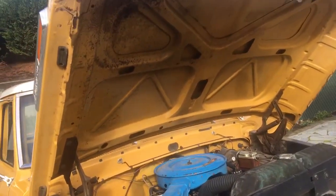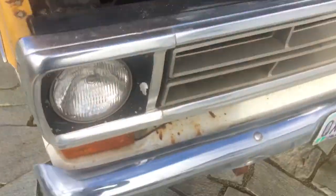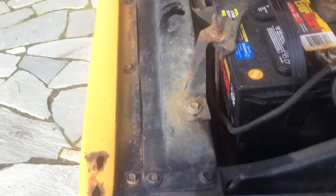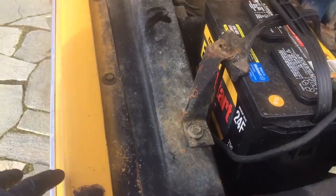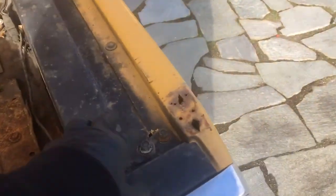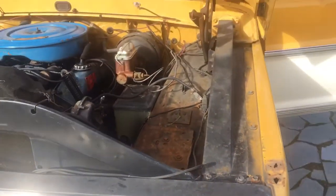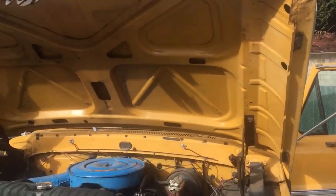Can't really find any real rust issues on this truck. It's got some surface rust. It's got these holes from the antennas. I know for sure this one is the antenna for the CB — I just took it off. I'll put it back on or leave it in the truck for whoever buys it.